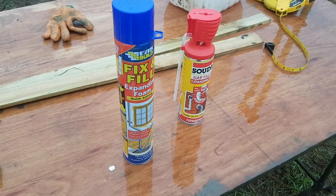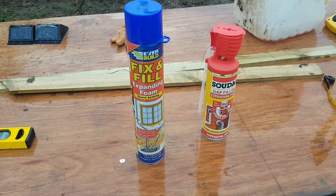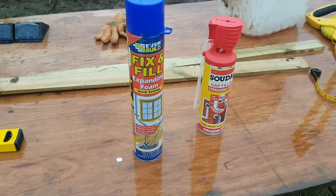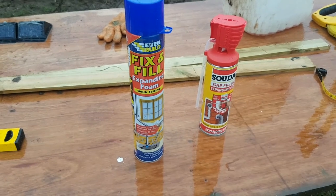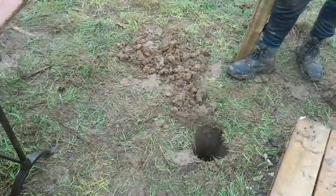Another quick video from the farm here. We're just fixing posts using insulation foam rather than post mix or concrete. It's a super cost-effective way to do it, and in my opinion it lasts a little bit longer because concrete absorbs water — obviously this stuff doesn't.